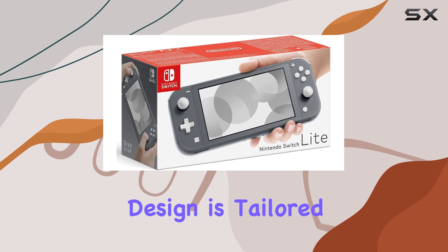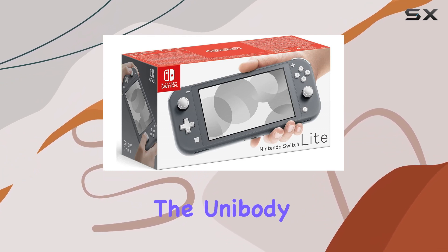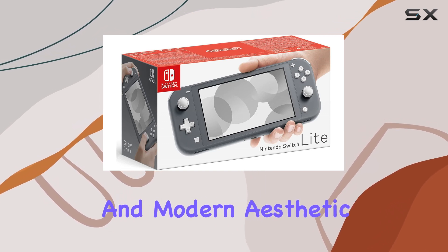The system's design is tailored specifically for handheld play, offering a comfortable grip and easy access to all the buttons and controls. The unibody construction not only adds to the device's durability, but also contributes to its sleek and modern aesthetic.